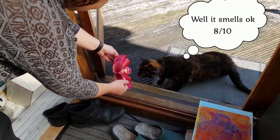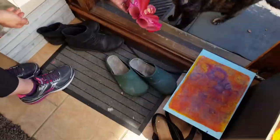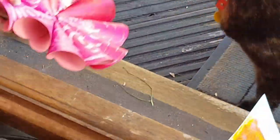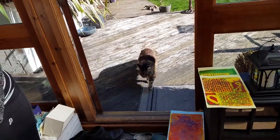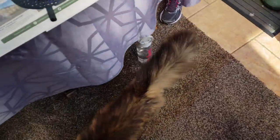You should cut that up and make collage with it. Art review — what do you think, Latte? Oh, sniff it — sniff test! Not very interested then. It could be a frisbee.